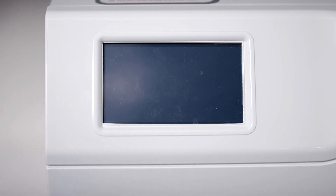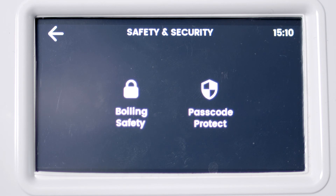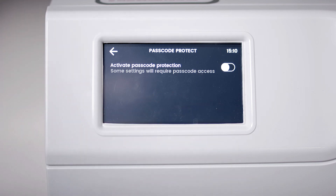In Safety and Security, you can set up the boiling water safety modes for certain taps or faucets used with the HydroTap. You can also set a PIN code to protect your system settings from being changed.